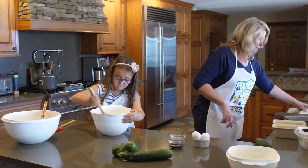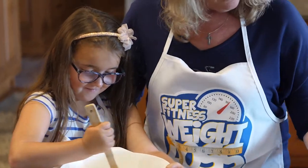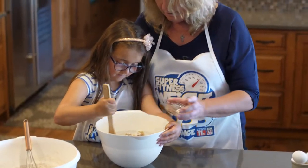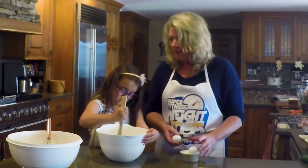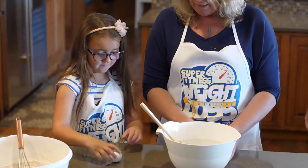Looks good, doesn't it? And we're going to do a little bit of vanilla. We love vanilla. Now let's crack some eggs. Do you like to crack eggs? Want to help me? You crack that egg, I'll crack this egg.